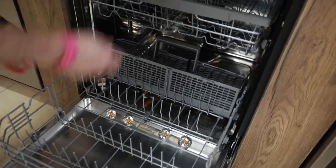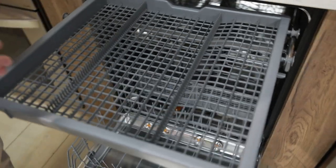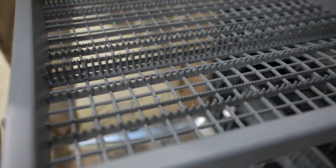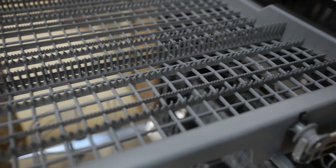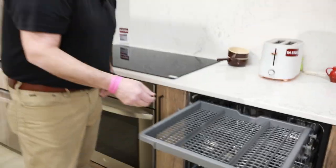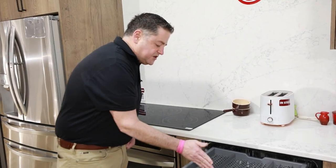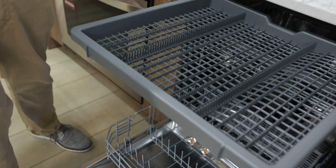The last cool feature on this dishwasher is the cutlery rack on top. This is great because if you want to pull the silverware basket out of the bottom, you can go ahead and do that and then just utilize the top rack for silverware. Typically, what people will do is put the handles this way and then put them in individually so that they get clean.